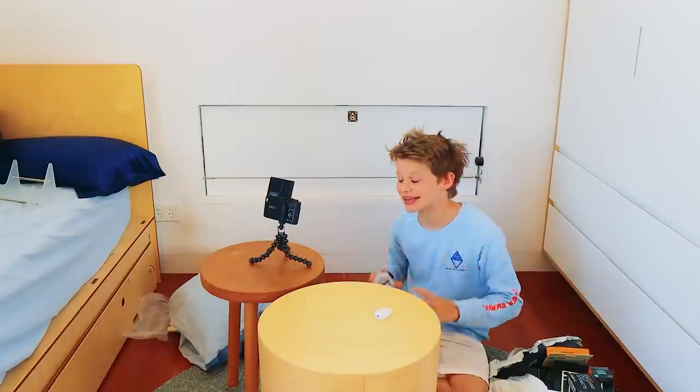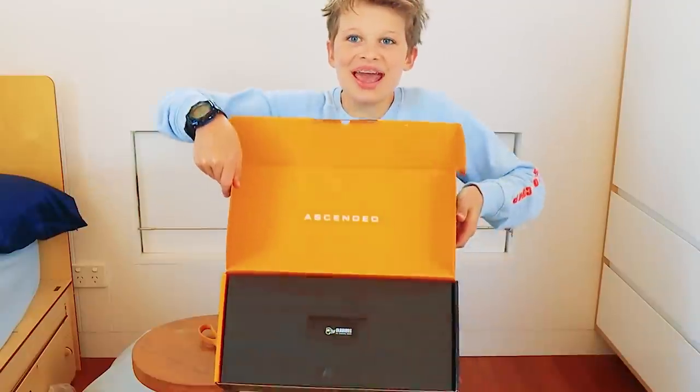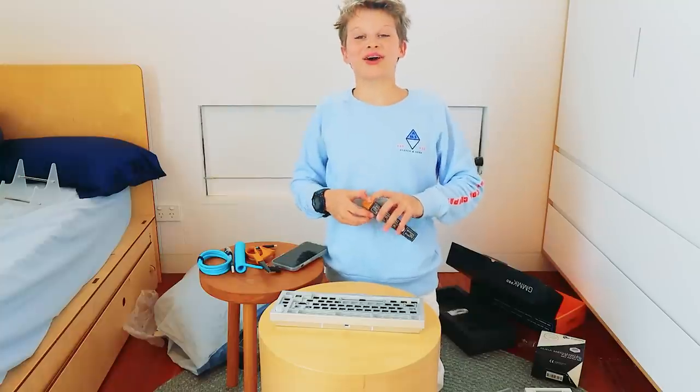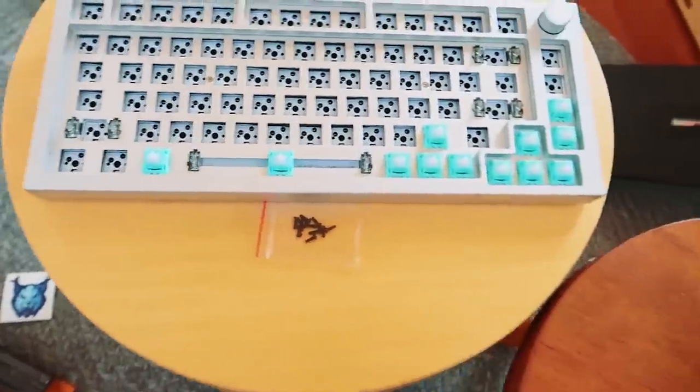Now let's see about our keyboard. The GMMK Pro - look at this! There's my cord. Now I need to watch a YouTube video on how to assemble it because I have a feeling it's not going to be easy. Turns out it wasn't easy. For my switches I chose Glorious linears. Okay, this is easy! I'm on a roll! This is what I've done so far - it's looking great.